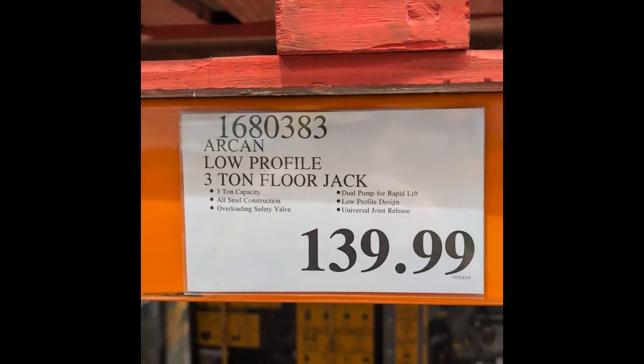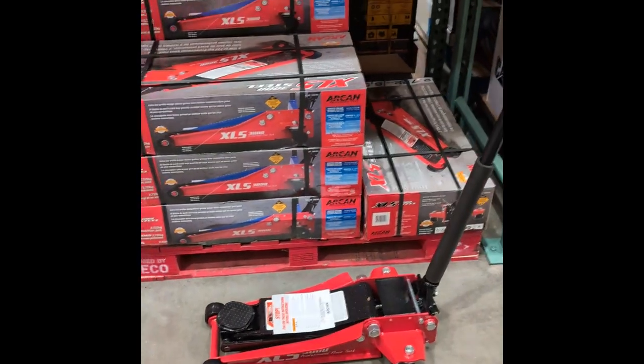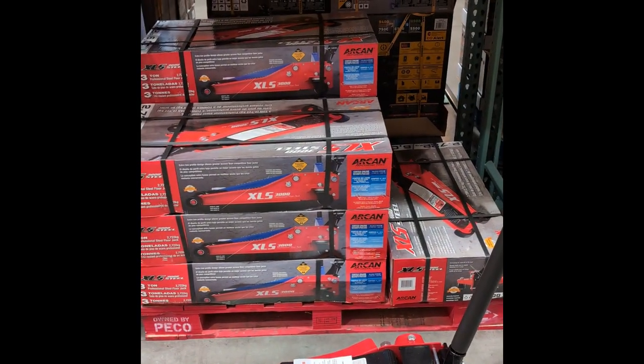$139.99. That is a good price, because I've been looking at floor jacks, and that is definitely a good deal right there. We'll see ya.